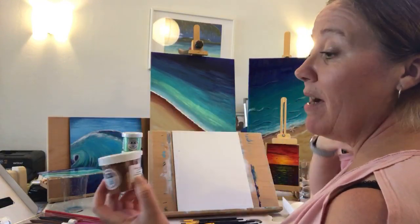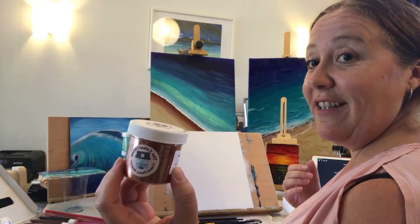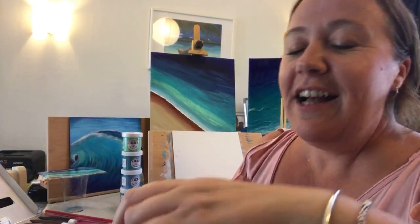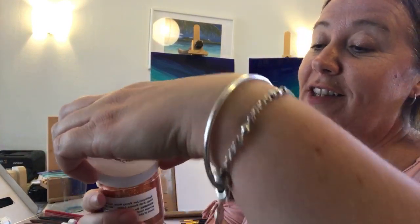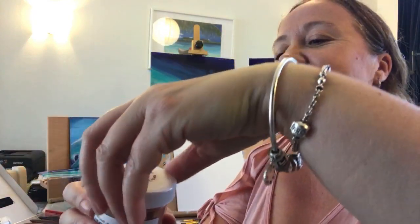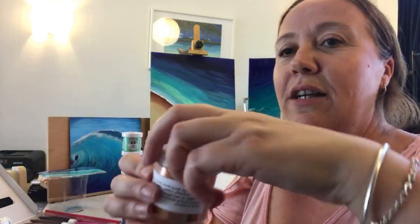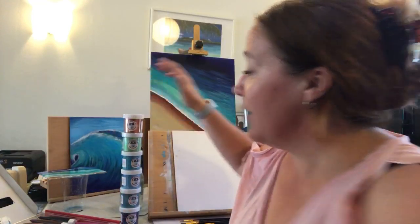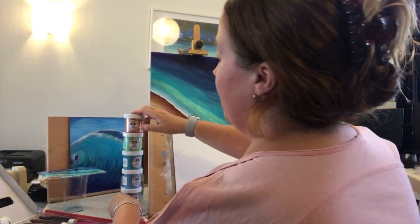I want to thank Monica Barnes Art for mentioning these and showing them in her videos — they are amazing. This one I was so jealous of, the copper penny shimmer. I'm not too sure if you can see it, it just looks like copper pennies squashed — all its sparkles. I'm so looking forward to having a play with all the colours, and I've picked out some I think I might be able to use in the ocean.